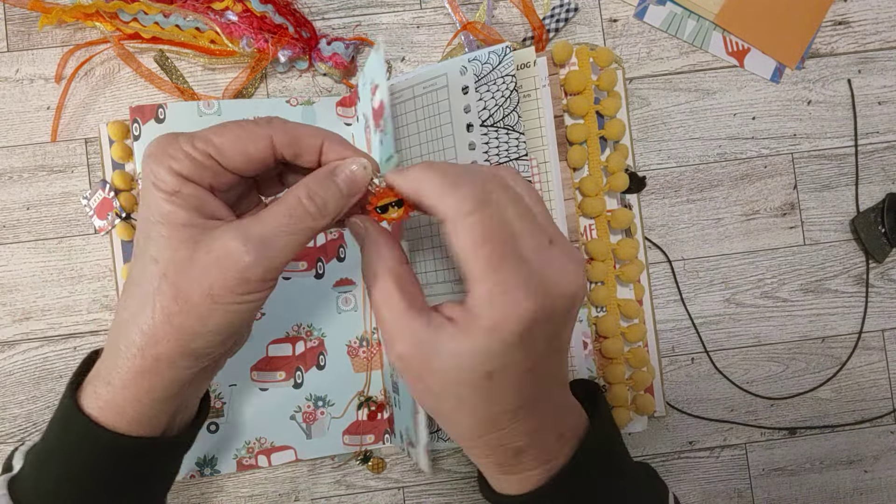Back half of the first signature — you'll be seeing the same papers from the front half, just some decorated a little differently. Here's a tab that says 'Hello Summer.' That pretty vintage paper — 'Oh, What a Beautiful Day' on that one. Here's the other part of that pocket, the back half.